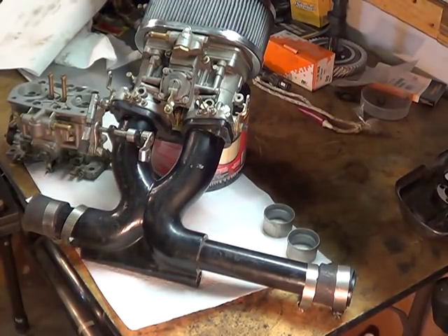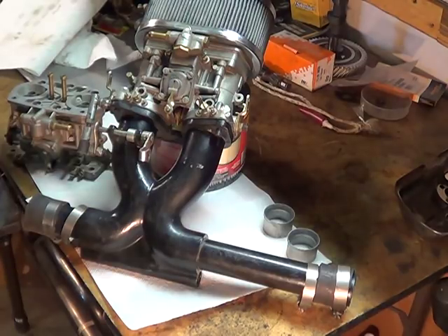Hey YouTubers, Easy Jeezy here. I thought I'd continue on with the Weber carburetor instructional portion here, and of course, this is unrehearsed and real world.